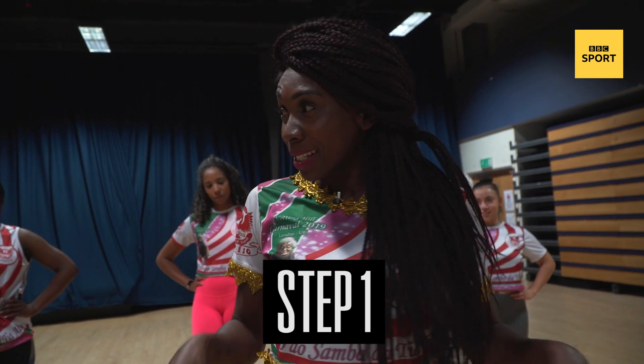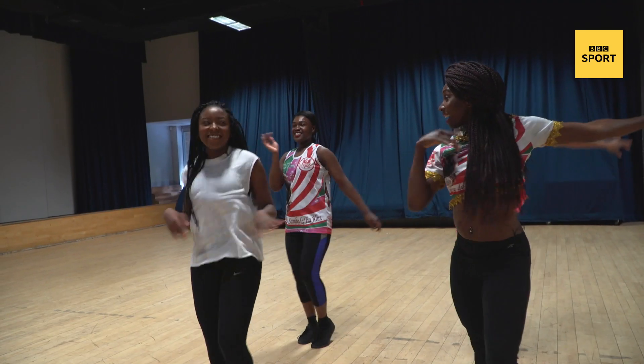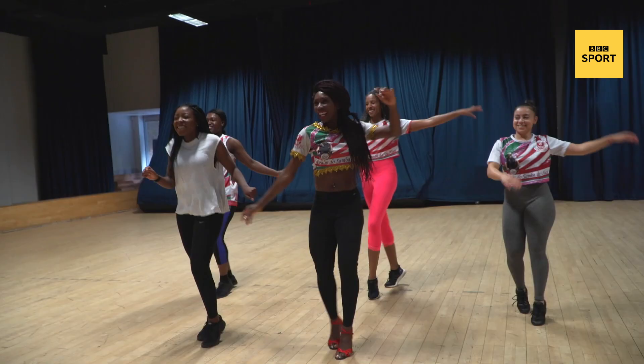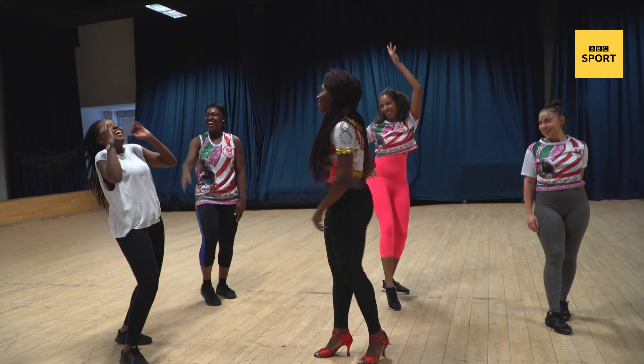Let's start with the basic step. I'll be shifting side to side — shake, shake. Right, left, that's it. Left, right, that's it. Move your shoulders. That's it. Well done.